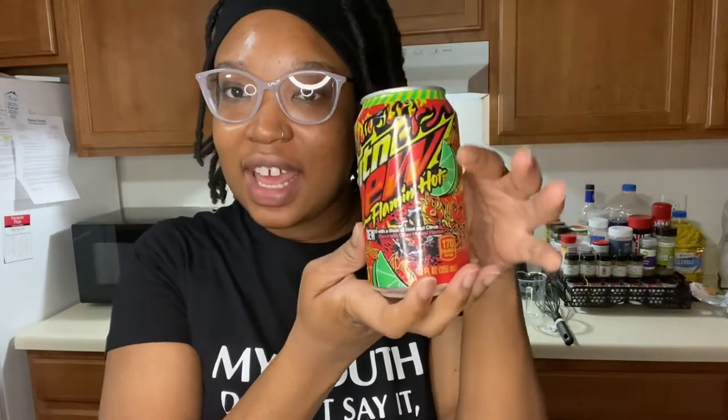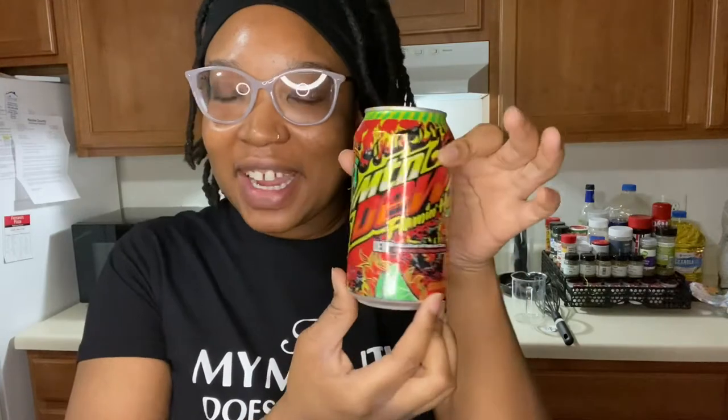She gave me this 12-ounce can of the Flamin' Hot Mountain Dew. I never had this before. I know there was one that came out, like, last year sometime, but I never tried it. I'm not really a fan of spicy drinks and stuff like that, but I was just like, I'm gonna try it and see — I might like it. Because I like Hot Cheetos, but I'm not a Mountain Dew fan. So, we'll see how this goes.